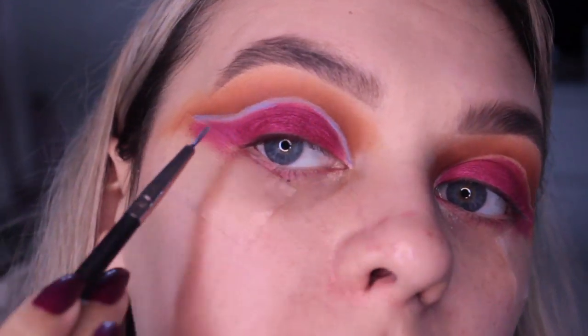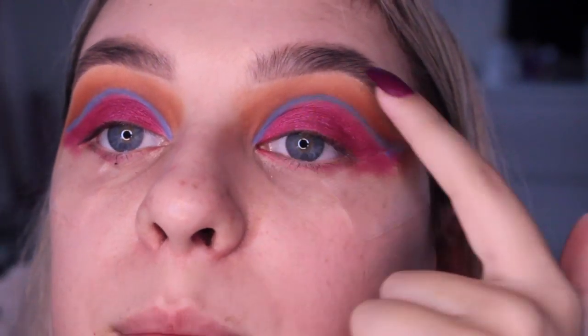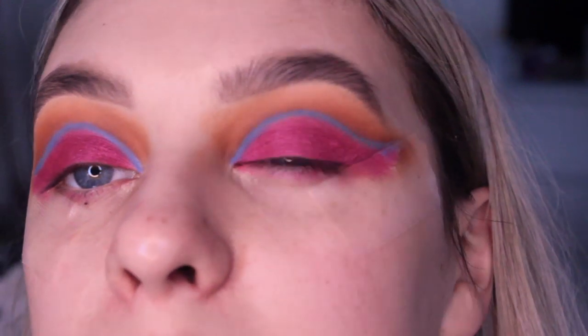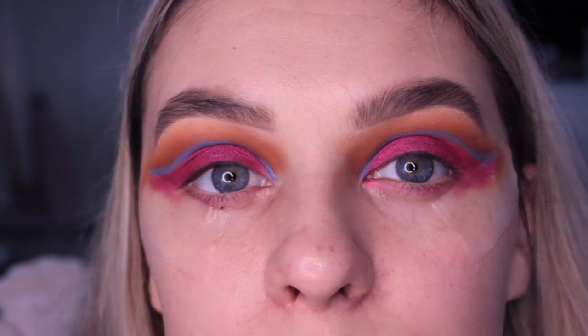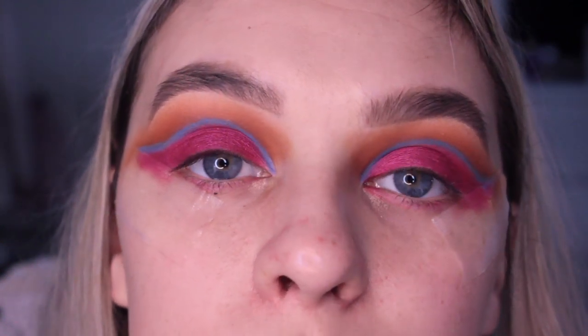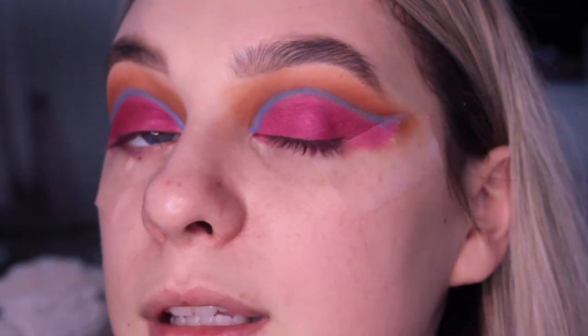This is kind of the look we're going for so far. Now that the cut creases are done with the blue lipstick you can go over it with an eyeshadow to set it if you want. But I think I'm just going to leave it as the lipstick since I'm not going to have it on for very long. If you wanted it to last longer then you could use an eyeshadow in the same colour to set it. Now I'm just going to do a winged liner with the same lipstick.